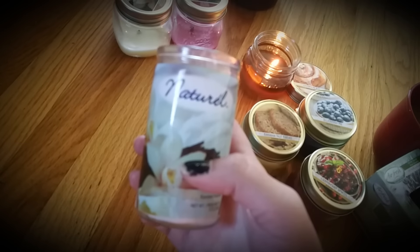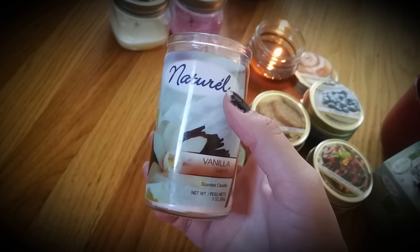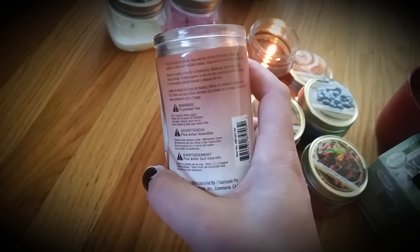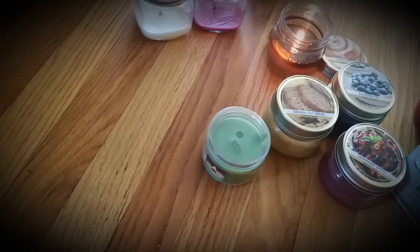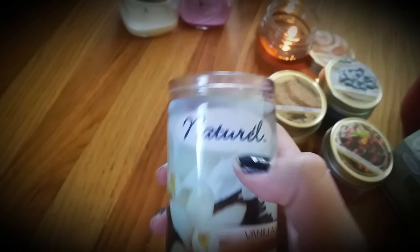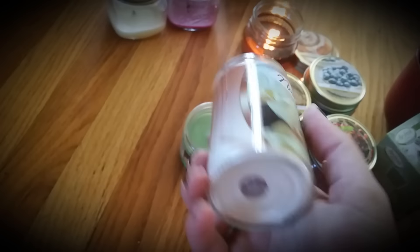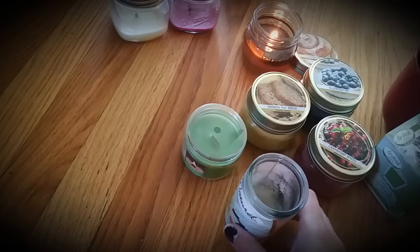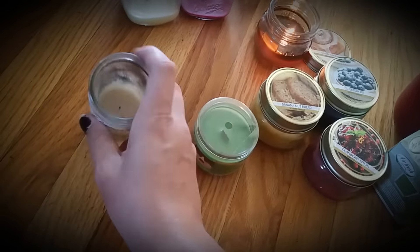The last one I have here is this Natural Vanilla Scented Candle. Guys, stay far away from this because it didn't have any smell at all. It burned really good and I was thinking about saving the packaging for the container, but I don't feel like saving it. Yeah, I didn't like any of these — it didn't have a scent throw at all.